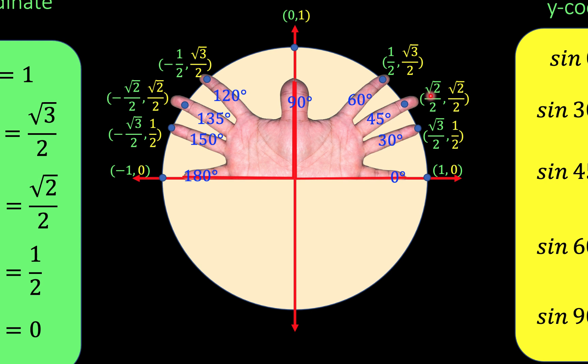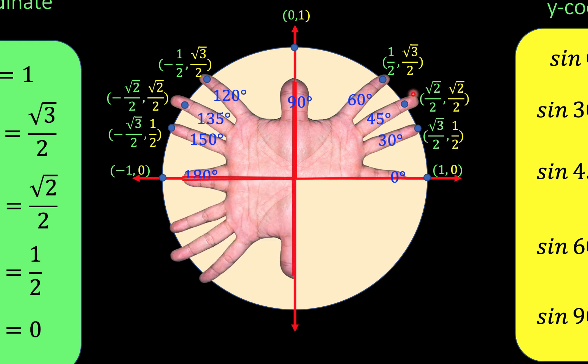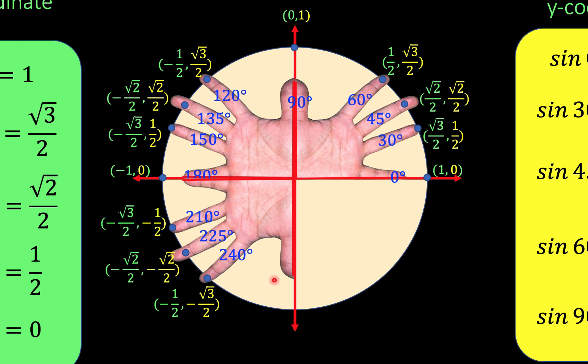Now let's go to the third quadrant. The third quadrant is also a reflection of the magic fingers at the second quadrant with respect to the x-axis. Then let's distribute the angles. For each coordinate, you just copy these values only changing the y coordinate to negative — so we have negative for the x coordinate and negative for the y coordinate in the third quadrant. Repeat the process for the rest of the points.